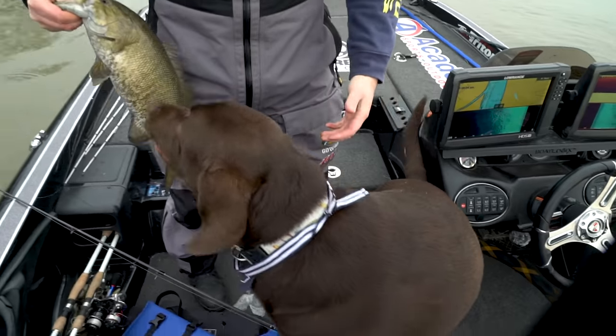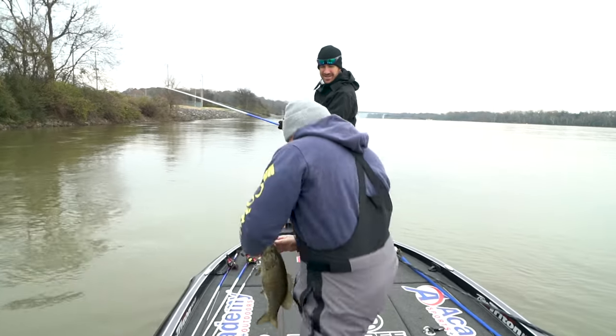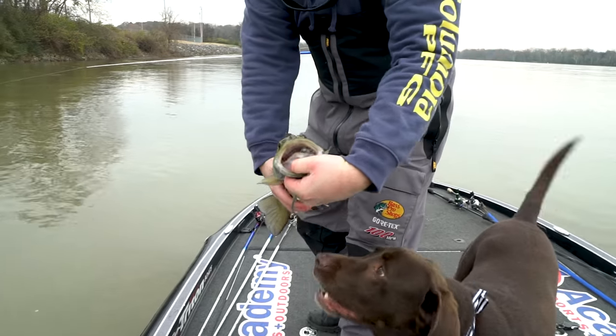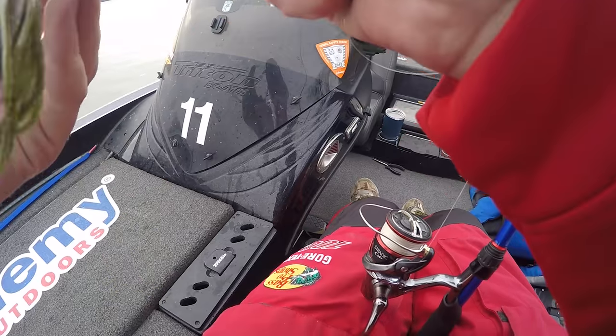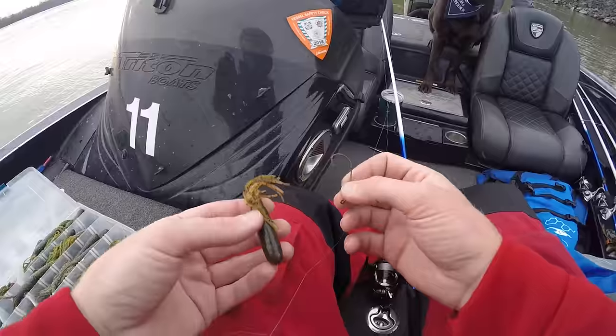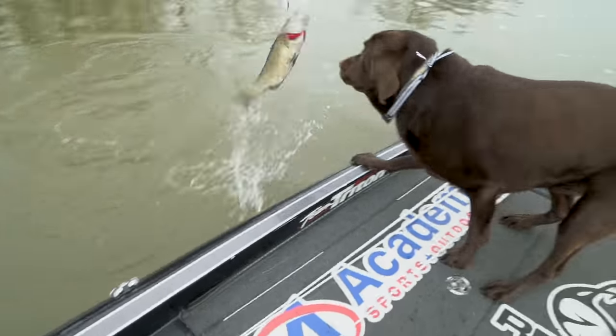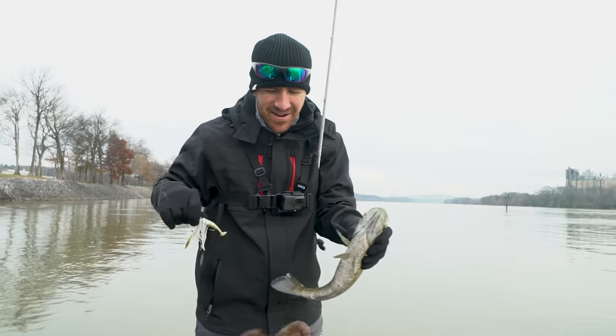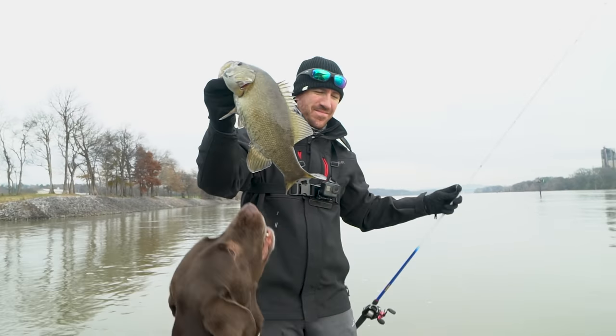What is it, boy? What is it? Try eating it — look at that, son of a gun, he choked it! I told you — smashed it! There we go, settle down dude. There we go, pretty small mouth!